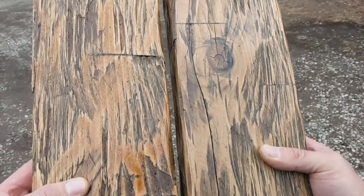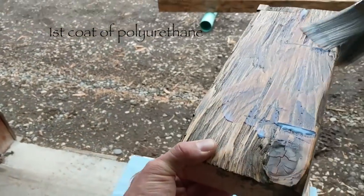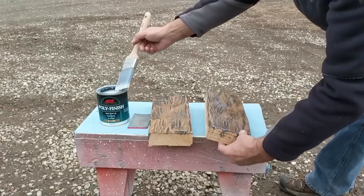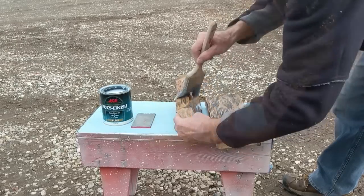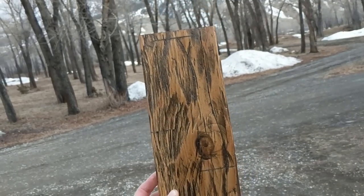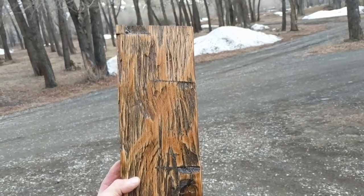The stain has already dried. On the left I have Early American and on the right is Dark Walnut. Now I am going to put water-based polyurethane, slightly sanding after the first coat dries with 220 grit sandpaper. Polyurethane dries very quickly. Here I have Dark Walnut and this one is my favorite — Early American. So I am going to use Early American for my next project.